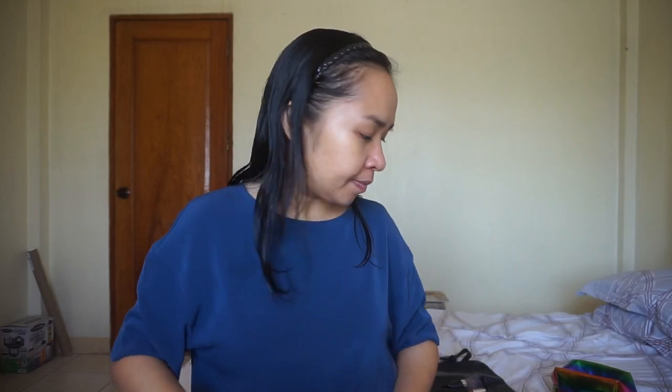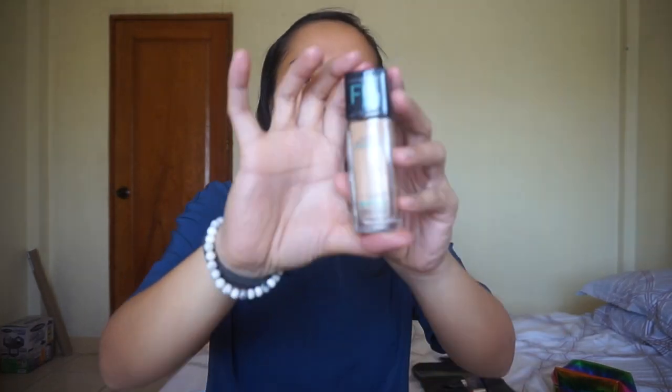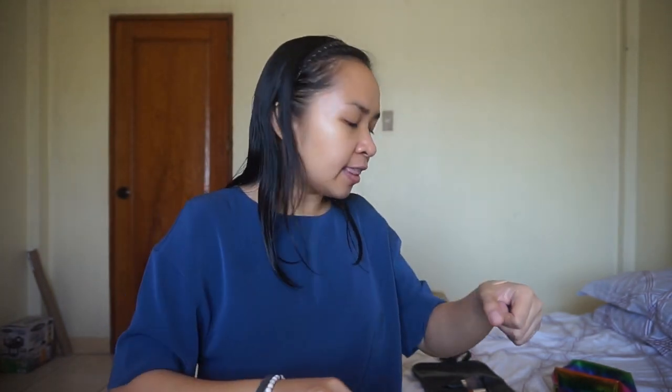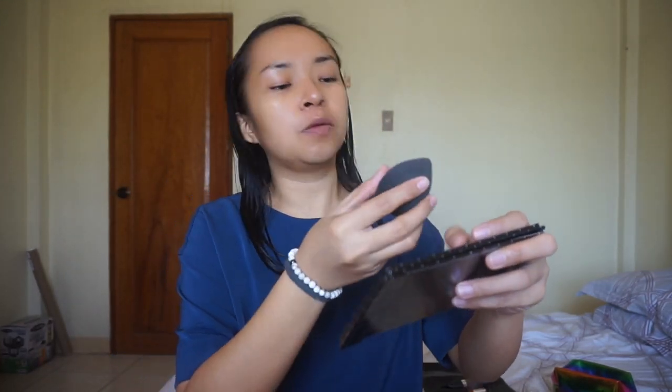Next, foundation. This is the foundation I'm going to use today. This is good for oily skin. And then I'm going to use this sponge — very cute sponge — and I'm going to apply this on my face.